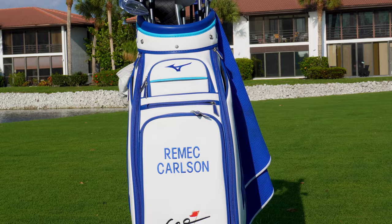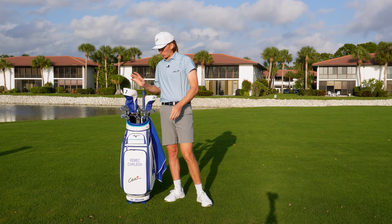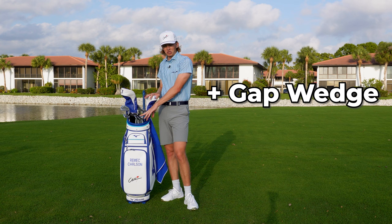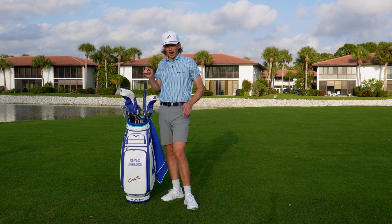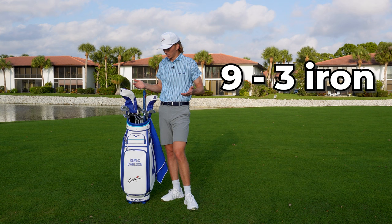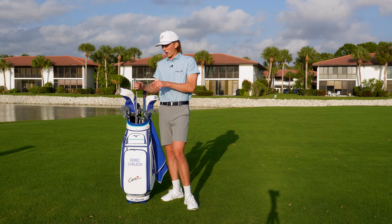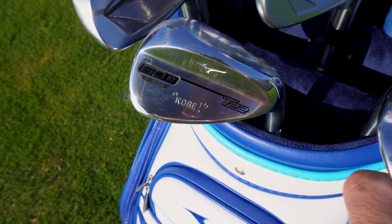Now, the actual golf clubs. We're going to start with wedges and work our way back up the bag. The biggest difference from my older set is that I added another wedge and got rid of a longer iron. I used to play nine iron through three iron, but I didn't hit the three iron too often, so I got rid of it and added a wedge. Now I play four wedges: a pitching wedge, 50 degree, 55 degree, and a 60. What's cool is I got them custom stamped inside the tour truck at Bay Hill.